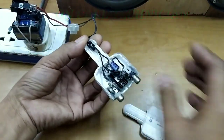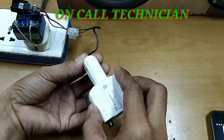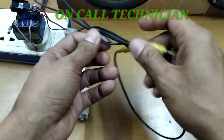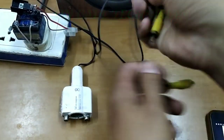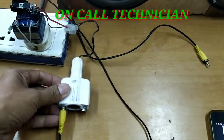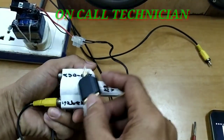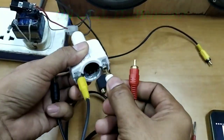Mamaya po, i-check natin kung totoo nga siya. Ito ang line speaker. Isa lang ang ating gagamitin. Next naman is ang audio signal natin — ginamitan ko siya ng adapter, pero ang magiging input pa rin nito ay mono.